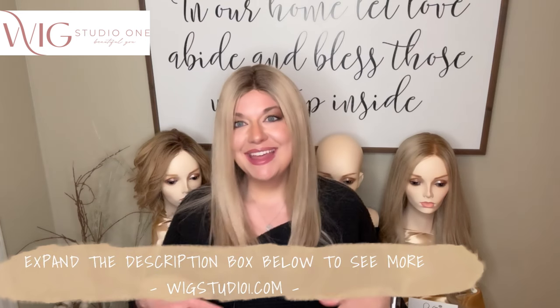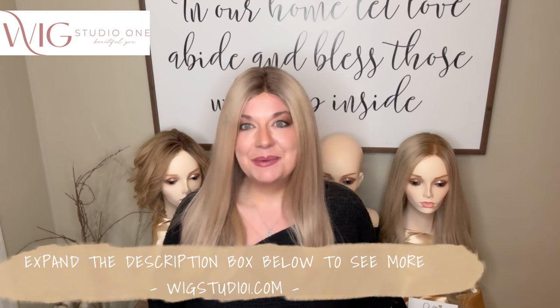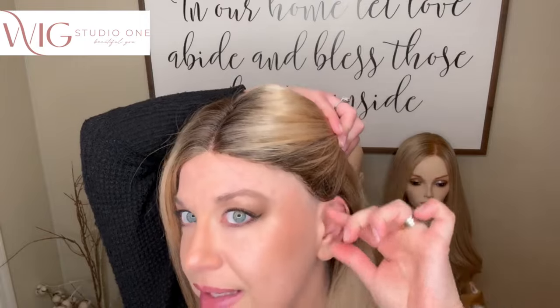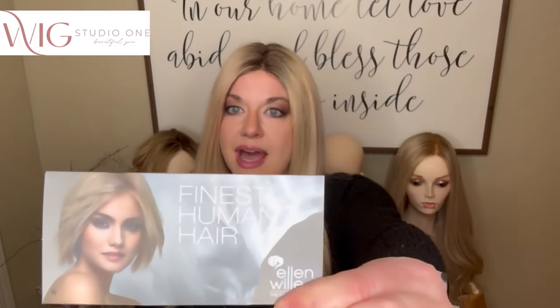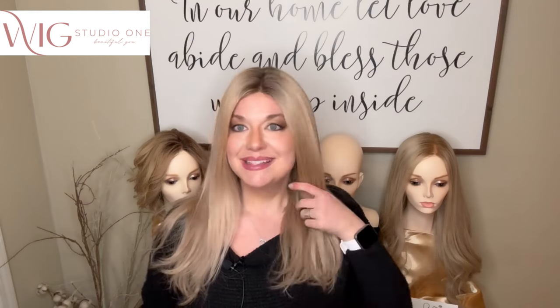Bowie fits me the tightest, which is so sad for me. I'm going to say this one is a petite cap size. I am a 21.75 to 22 inch head, and I have the adjusters all the way taken out and it's still very tight. You'll be able to see on the ear tabs that it is a little high on me as well. But just look at that part on this piece — it's a monofilament so you can part it any direction. I love the look of Bowie. This is in the color Sandy Blonde Rooted, using color codes 26, 22, and 16 for this blend. It will say on the tag 'finest human hair.' I really do love this piece.